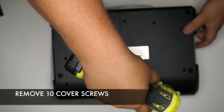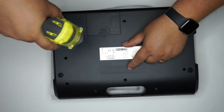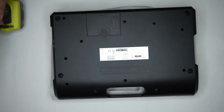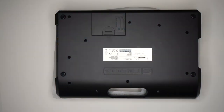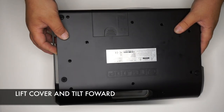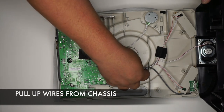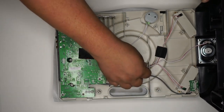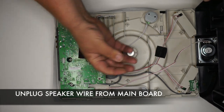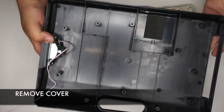First, remove the cover by taking out the 10 screws on the base. Go ahead and tilt the lid forward and upward. Pull the wires from the chassis and unplug the speaker wire from the mainboard. Then move the base out of the way.